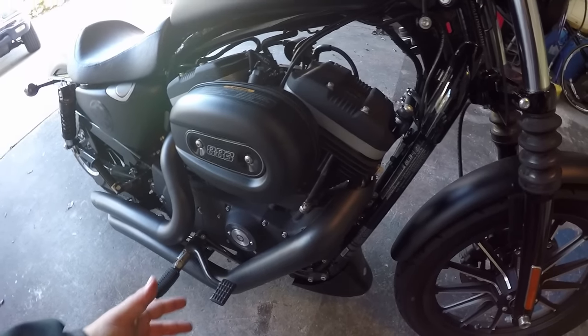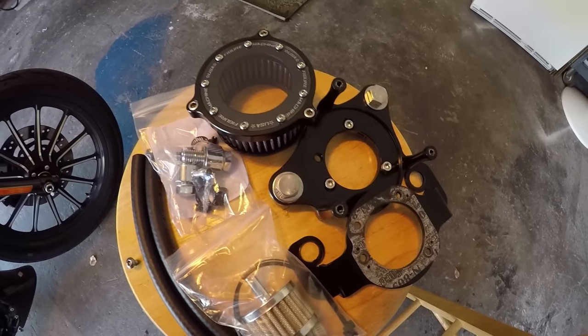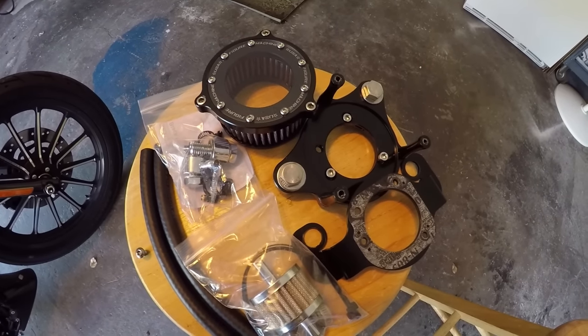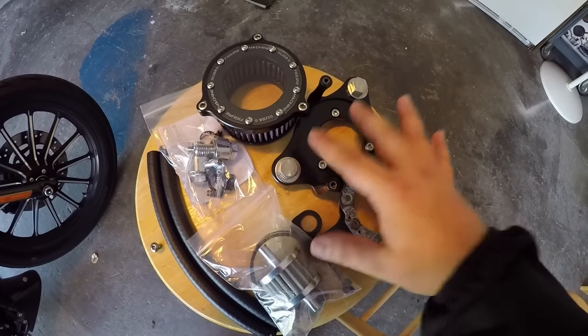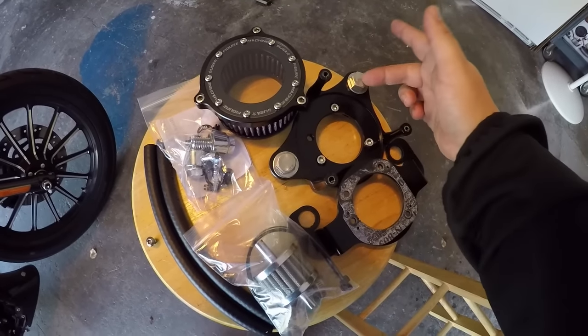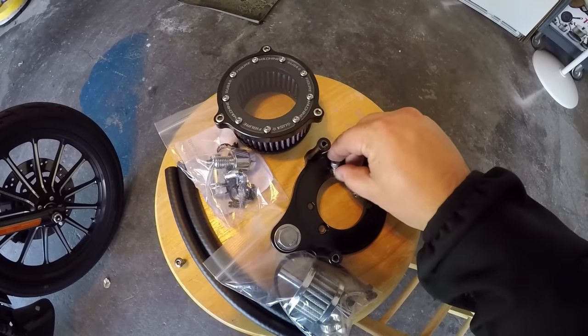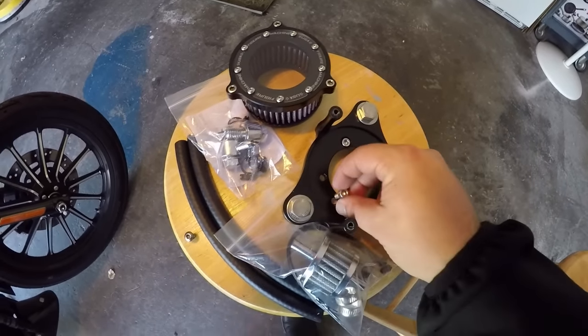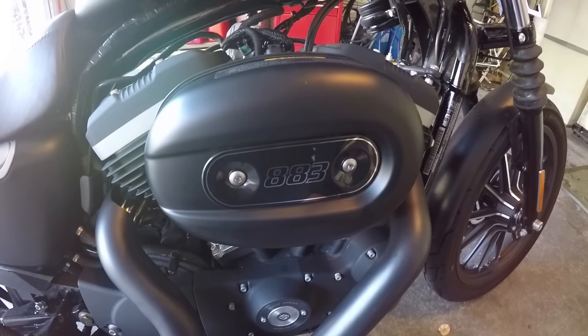If you have an Iron 883, installing the air cleaner is going to be a little different depending on which one you get and which kind of breather system you go with. This is going to be very specific to my bike especially, because my jugs don't line up with the breather bolts and the backing plates, so I had to kind of set up my own thing. We'll get to that when we get there. Let's go ahead and start taking the old one off.